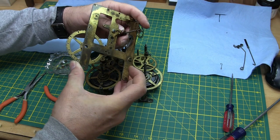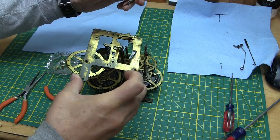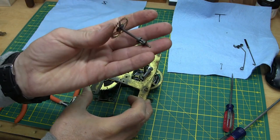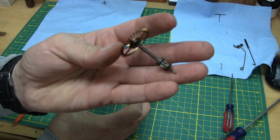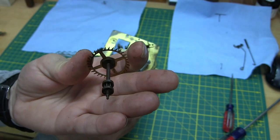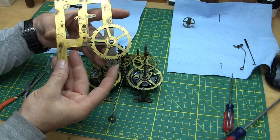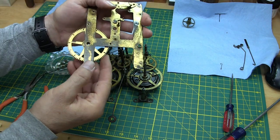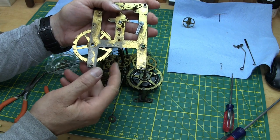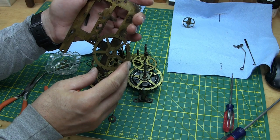We can take that out carefully. You can see all the rust on that — it could be dried oil too, not certain. That goes on the time side. This count wheel here is supposed to move freely — not spinning 60 miles an hour, just move around freely. It's held on with this clip, and this clip has a little notch.